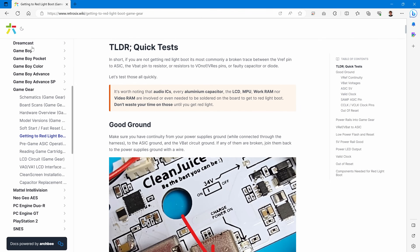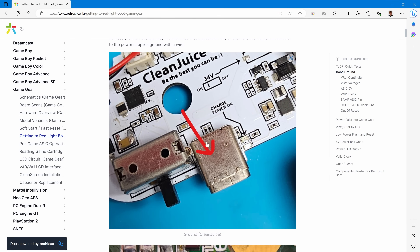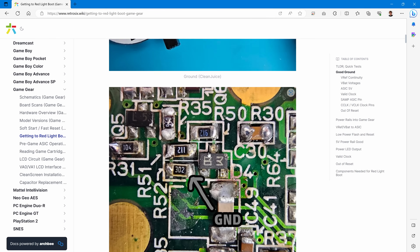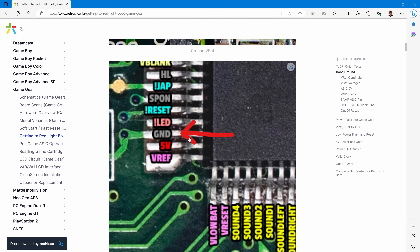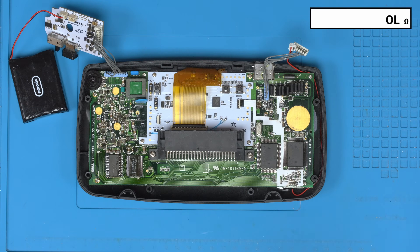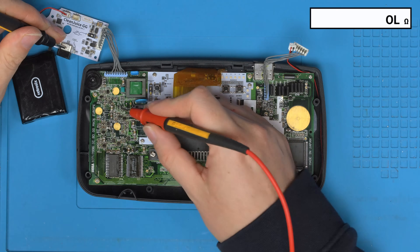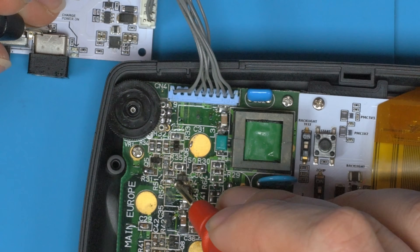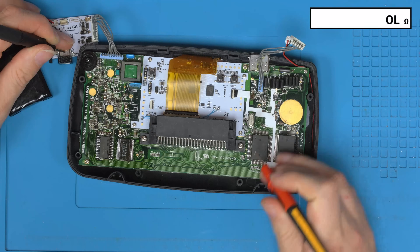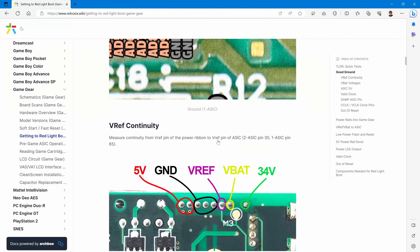We start with a good ground check, which is fairly common to be wrong. We probe on the power supply — in this case a CleanJuice — on the shield, then probe the red light boot circuit at the bottom left pin of the resistor, same for both one and two ASIC, and then a ground on the ASIC. In continuity mode, from the power board's ground to the bottom right pin of that resistor — we have continuity. Same on the ASIC third pin up — continuity confirmed, good ground.